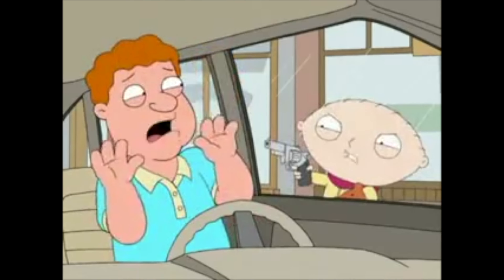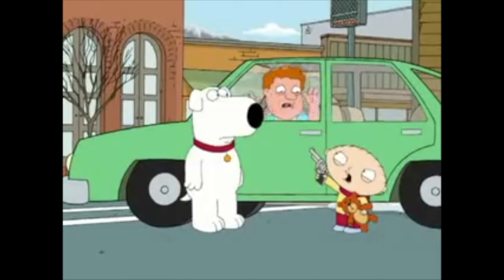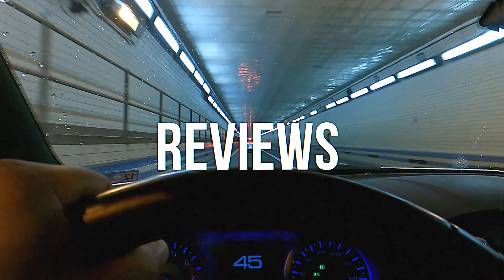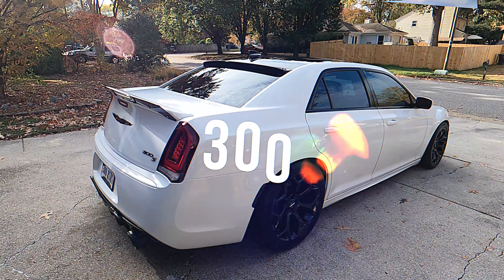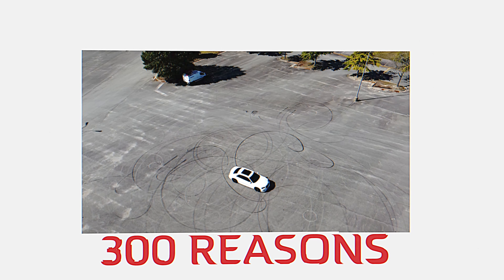Get out of the car! Get out of the car right now! Do it! Go do it! I'll get you! Oh my God!